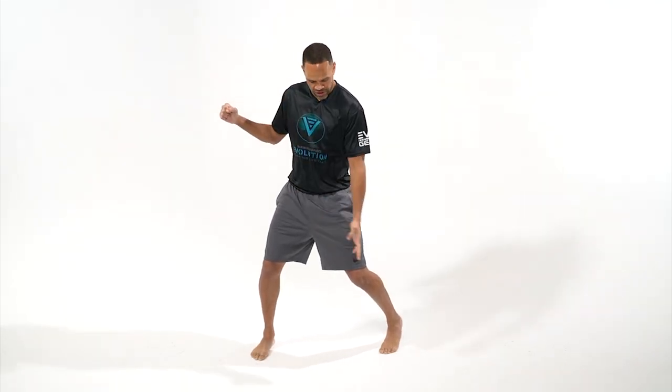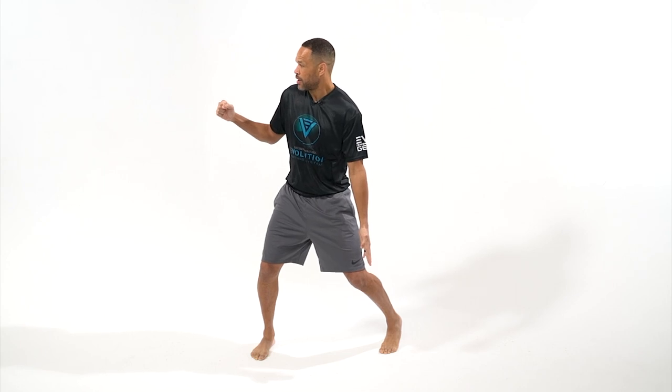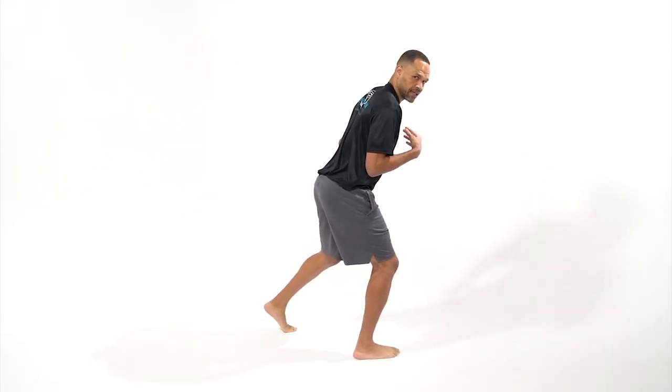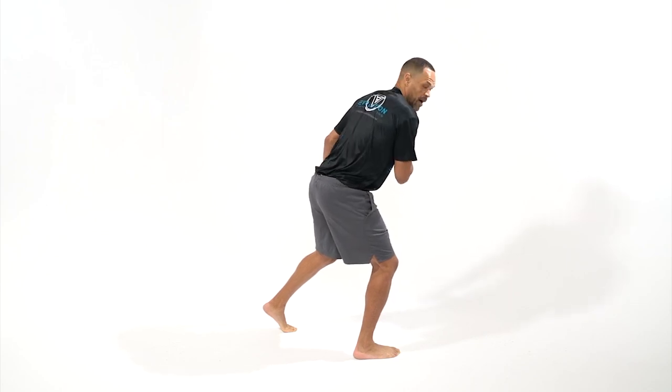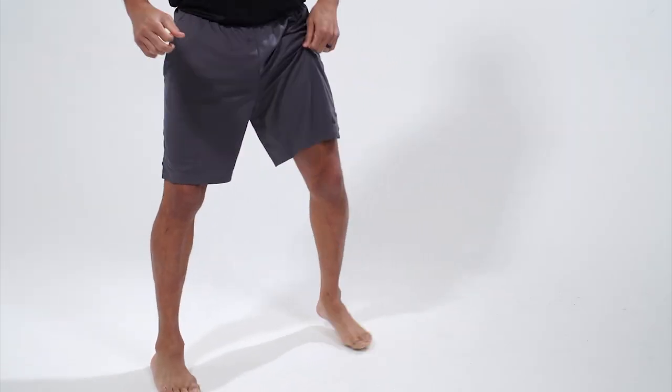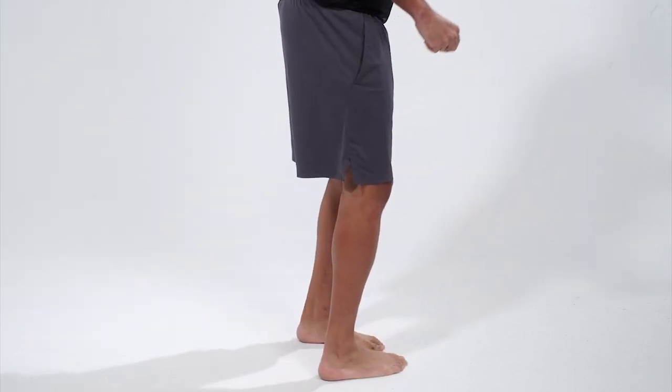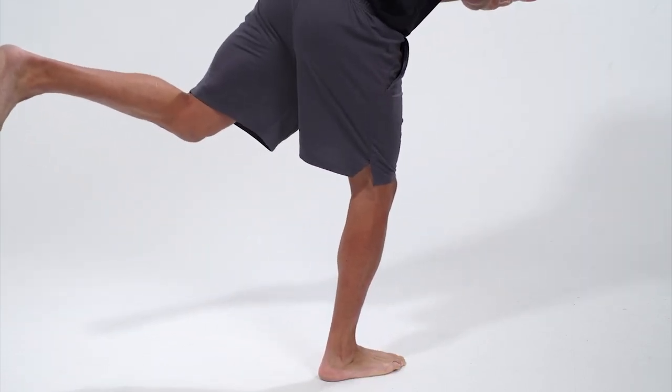That motion looks like this. If you notice exactly where my back foot is, my front foot replaces that. Body is slightly leaning back. Head up, eyes spotting my target. At the same time as my foot lands back here, my back kick is going to hit my target.